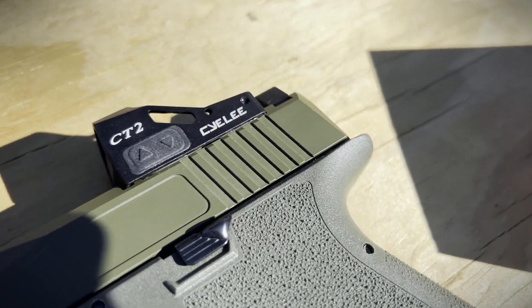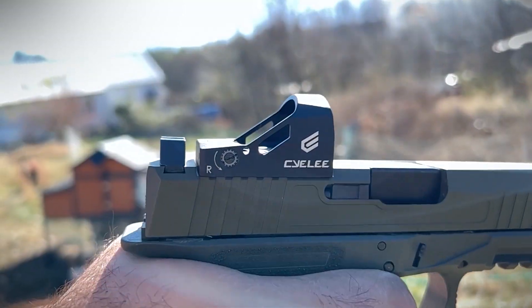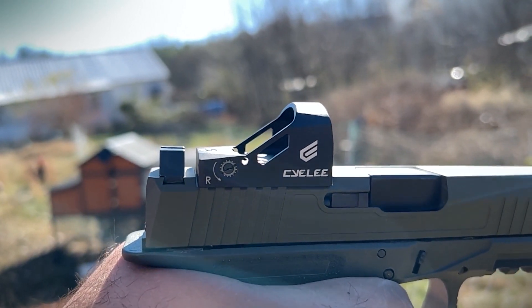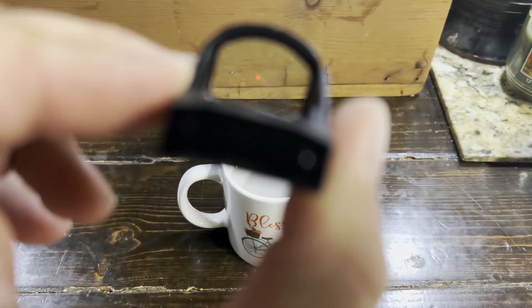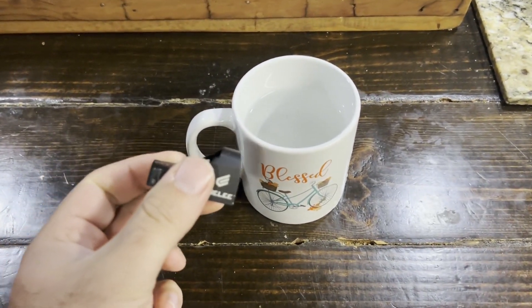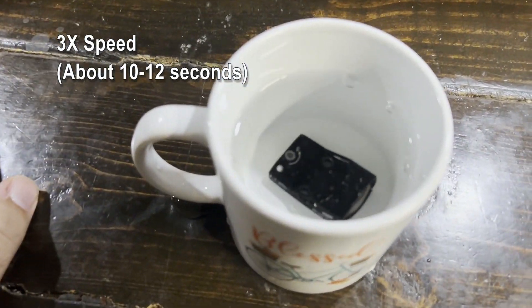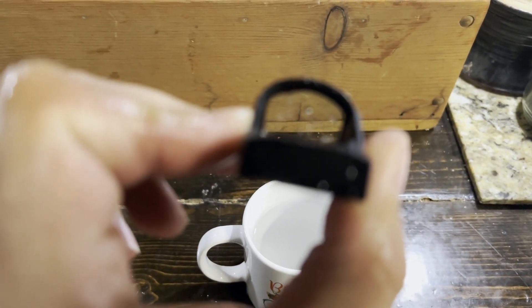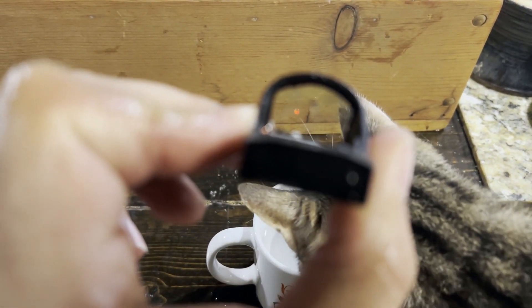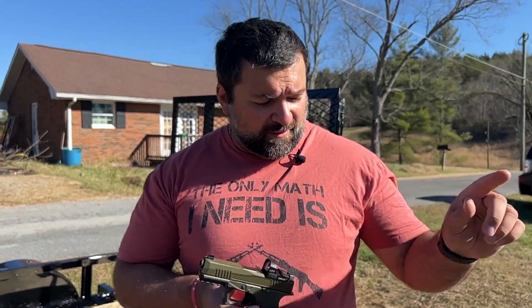The RMR cut seems to be the most common red dot cut for slides nowadays. With the 5,000-hour battery life and the shake-a-wake technology, it is supposed to be very durable — shock-proof and water-resistant. I actually asked the owner of the company if it was possible to submerge this in water for about 10 seconds. He said sure, no problem. Let's see if it is — and it still works. I believe it's IPX6 or IPX4; I'll put it down in the description below.